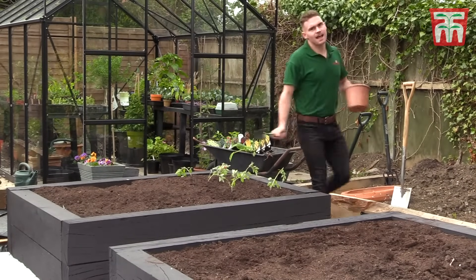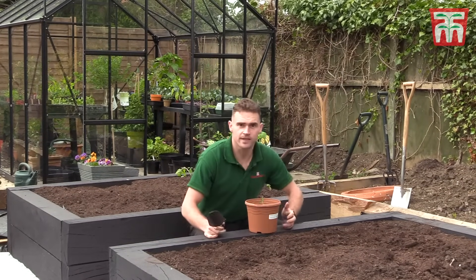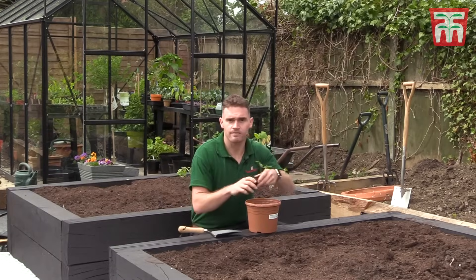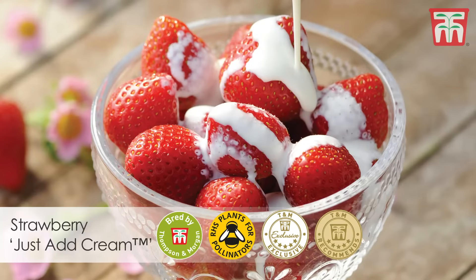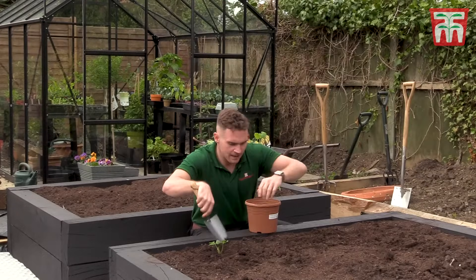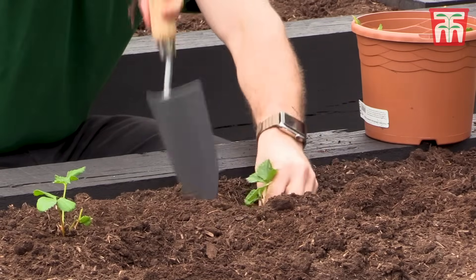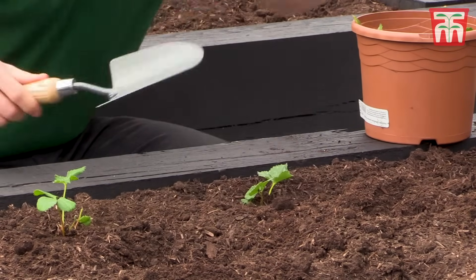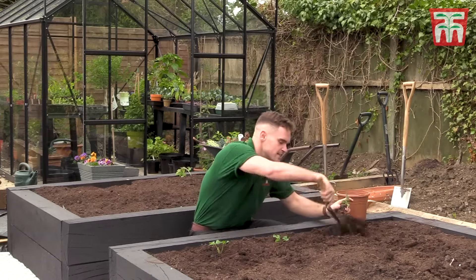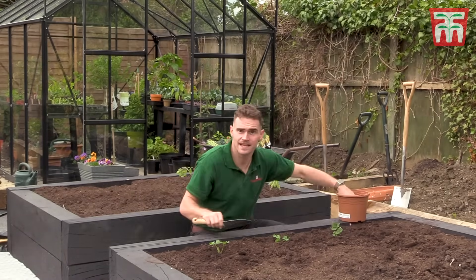Raised beds aren't just for growing vegetables — you can also grow some tasty fruit in them too. I've got here with me strawberry Just Add Cream, which is from Thompson and Morgan's own breeding programme. I'm going to plant 12 plants in this bed. The only thing to mention about strawberries is that every three years the plants start to lose their oomph, so all you need to do is dig them up and replace the plants.